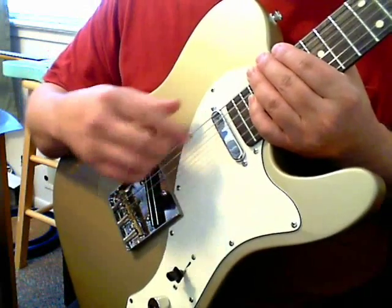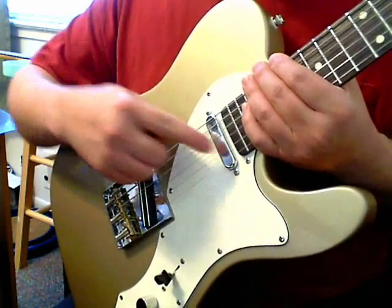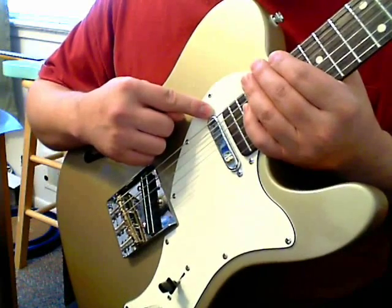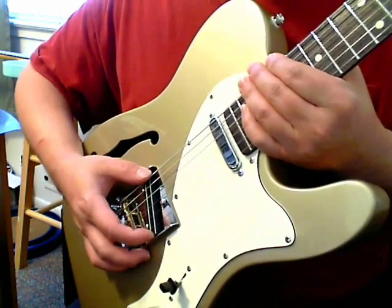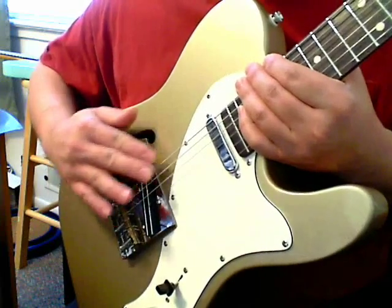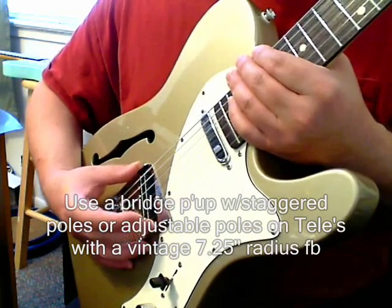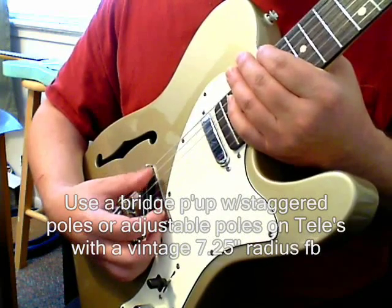The pickups are another issue related to the 7.25-inch vintage radius. The Squier uses GFS pickups — a Neo-Vin Pure Vintage and a Little Puncher medium output. The Neo-Vins need to be adjusted very close to get a good sound. The Little Puncher is basically a medium-output Hot Rails clone. The blades on the Little Puncher are arched to follow the string radius better, but on the Neo-Vins the blades are dead flat — so the D string isn't as responsive, and if you get it too close, the E string gets too boomy. That's something to consider with a vintage radius guitar.